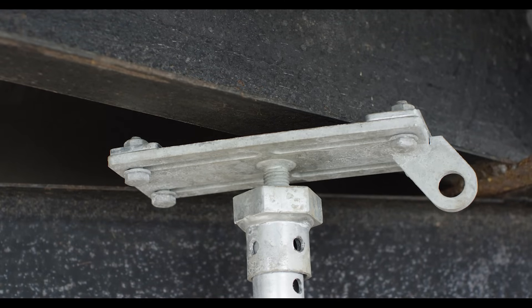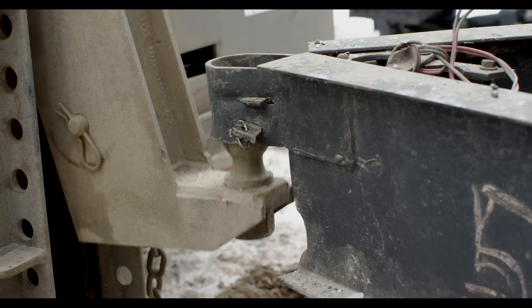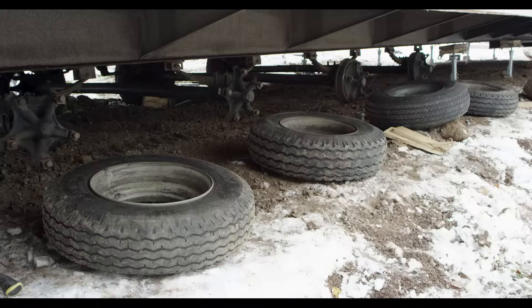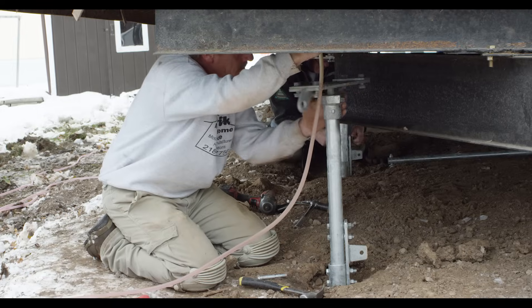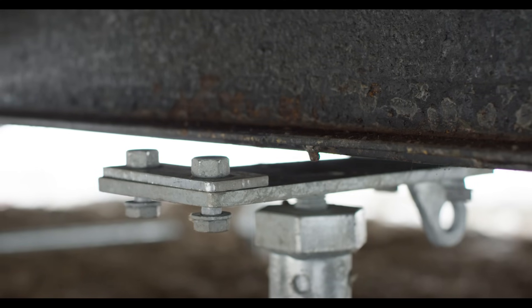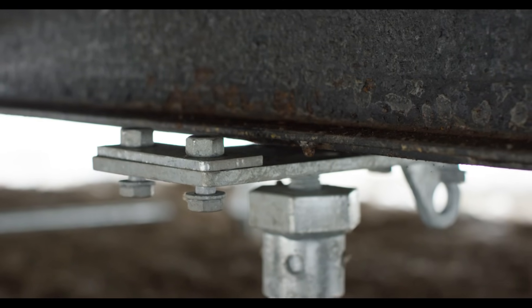The installer then temporarily places the home down on the piles to unhitch the home from the truck. They then raise one side of the home with jacks and remove the wheels. Each plate is water leveled, making height adjustments by either rotating the I-beam plate or turning the hex head. The jacks are then lowered to set the home on the I-beam plates. The same process is repeated for the other side of the home.